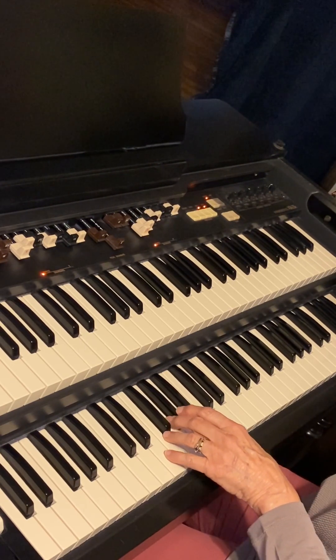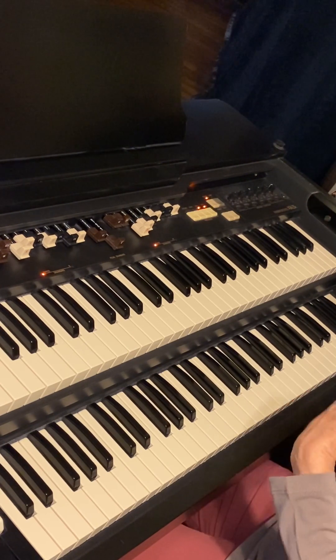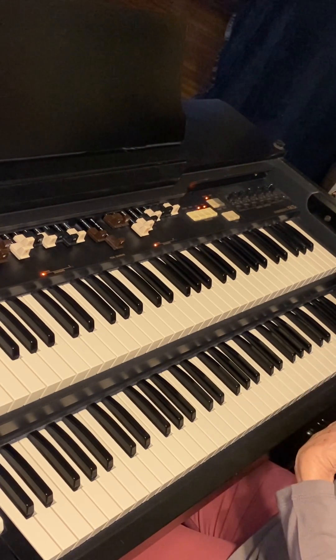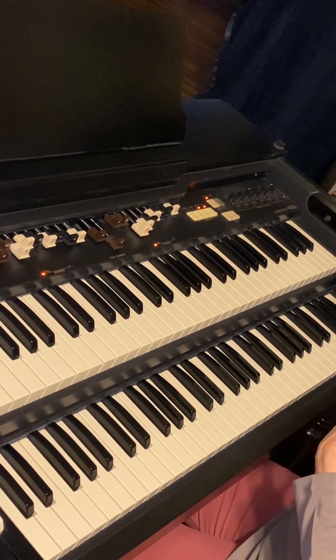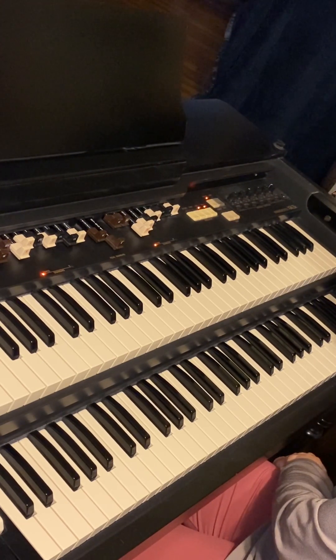With G7 we're going to play it as a three-note chord. A full seventh chord actually has four notes in it. But we often thin them to three or even two notes, and jazz players too often do this.